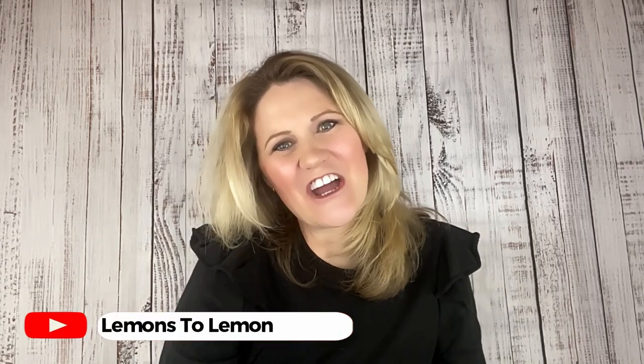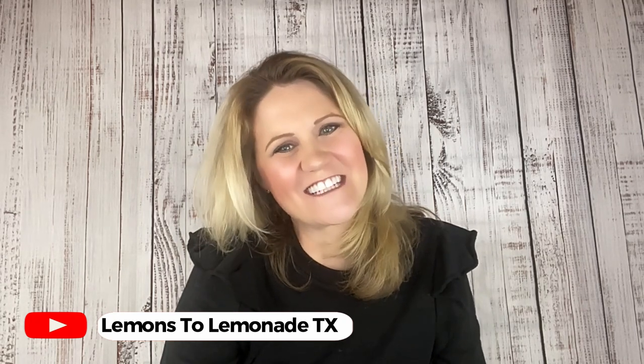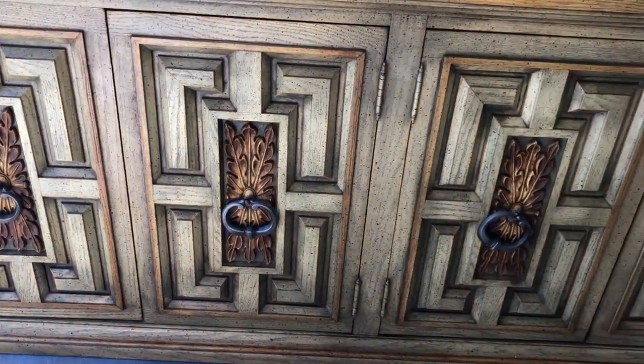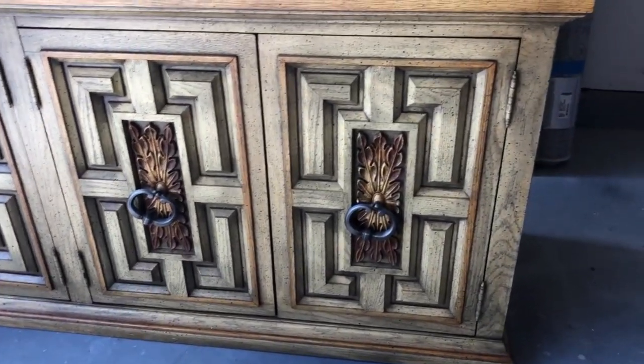Hey y'all, welcome into Lemons to Lemonade. My name is Kara and we're a furniture flipping family located deep in the heart of Texas. Today we're turning a 1960s dresser that's a little funky and in need of a facelift into a sleek media cabinet with a brand new base. So join me in the garage and watch this outdated dresser get a fresh new makeover.